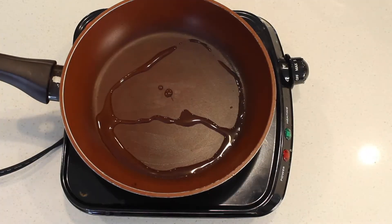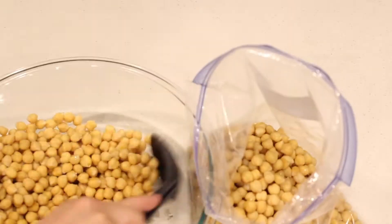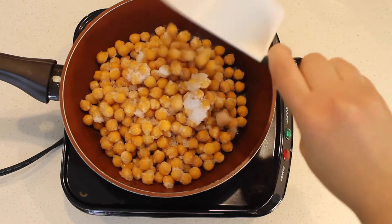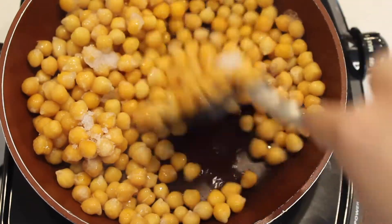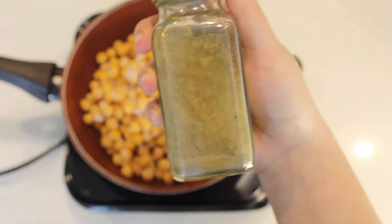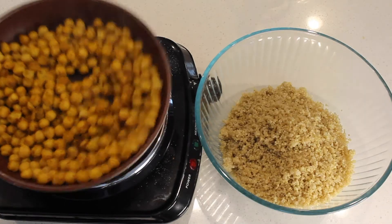Next we will toast up some chickpeas. I like to cook my chickpeas from dry, freeze them, and use them as I need — I have a video on this process linked below. We're going to add two cups of chickpeas onto a warm pan and let them defrost. Once defrosted, season them with turmeric, paprika, garlic powder, cumin, and onion powder — though you can season to your preferences. Toss them around to crisp up, then transfer into the bowl with the quinoa and mix.